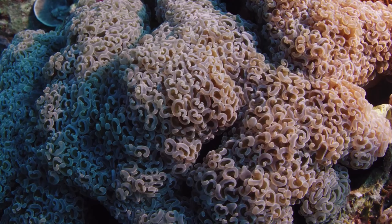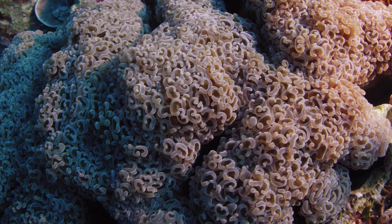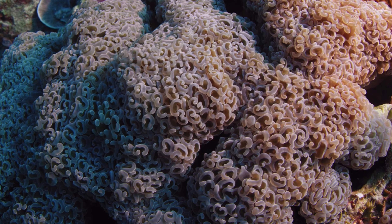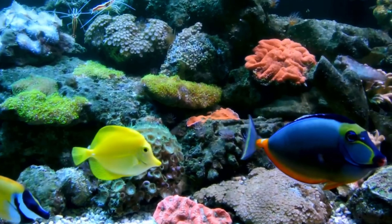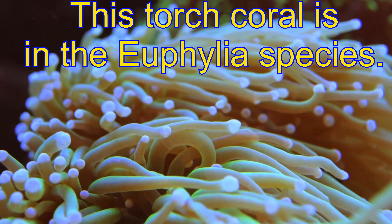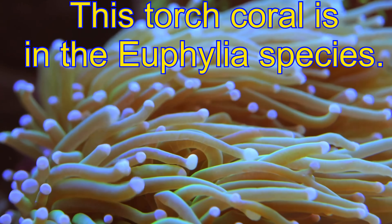Branching hammer corals thrive in gentle currents, as water flow is vital to the survival of any coral species, and they also appreciate moderate to bright indirect lighting in your home aquarium. Be very careful in the placement of branching hammers or any of the Euphyllia coral species, as these have long sweeping tentacles that can easily sting and kill your other prized corals.